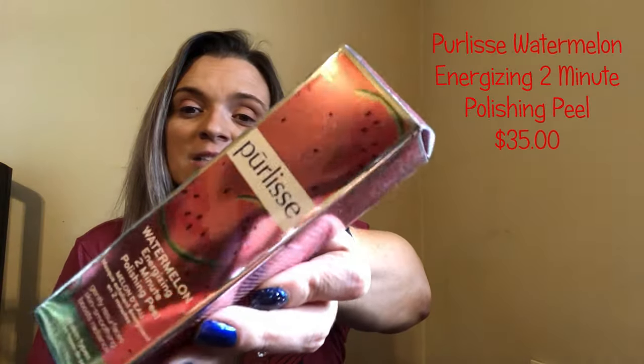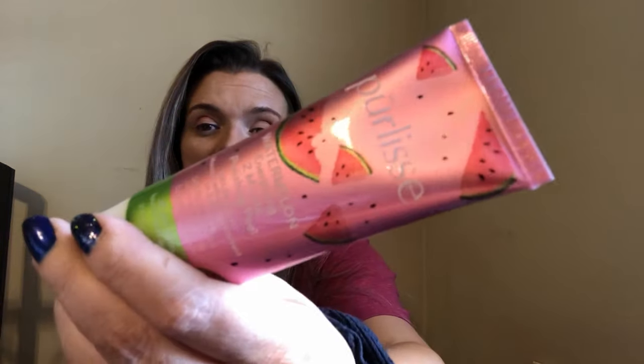Oh, this is watermelon! It's a Watermelon Energizing Two-Minute Polishing Peel. Isn't the packaging kind of cool? Let me get it open — oh, that's what it looks like. I had to step away to get the dogs, but we were looking at this Watermelon Energizing Two-Minute Polishing Peel. It says it gently resurfaces skin, smoothing and boosting radiance. That's what that looks like.